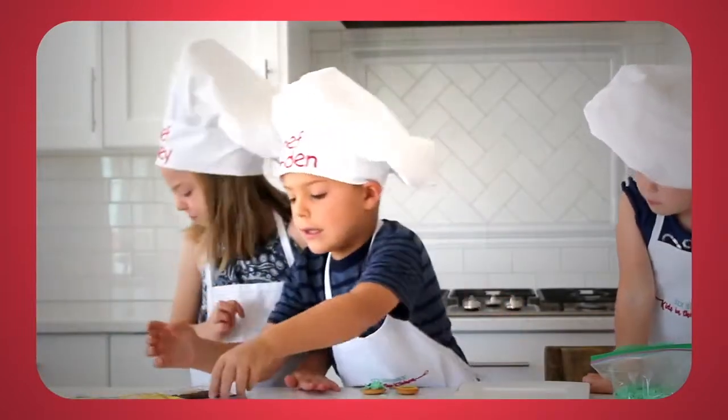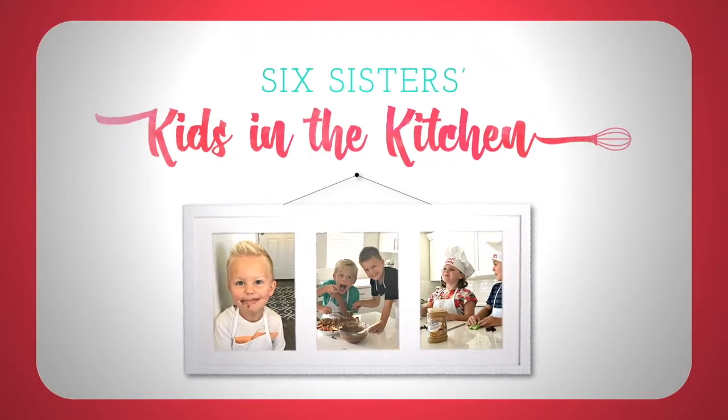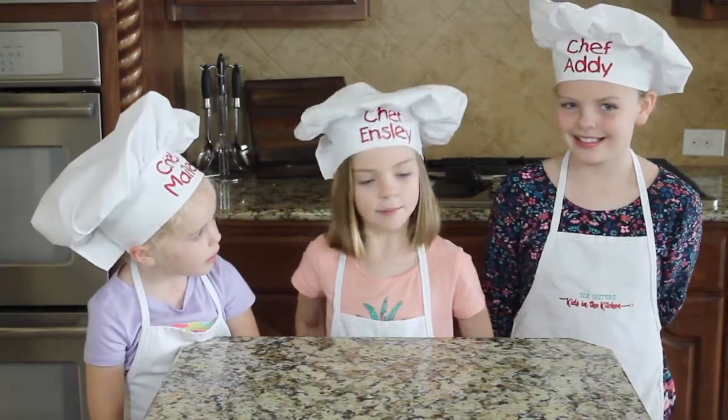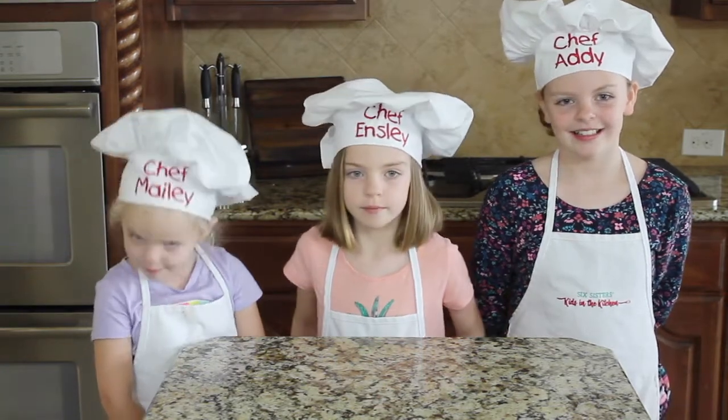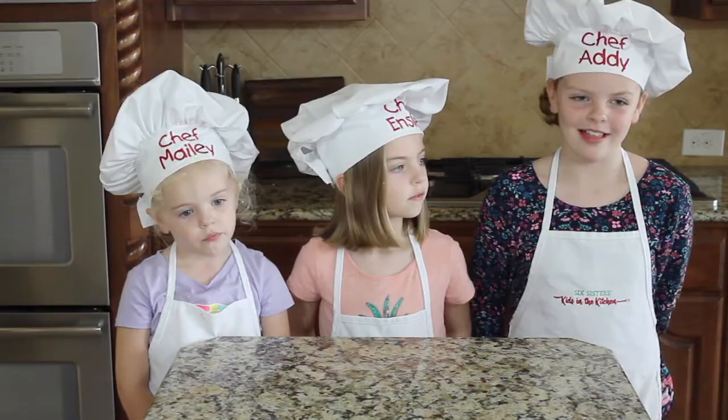Hi everyone, welcome to Kids in the Kitchen. I'm Addie. I'm Ensley. And I'm Arnie. And today we are going to make 5-Minute Pistachio Salad.